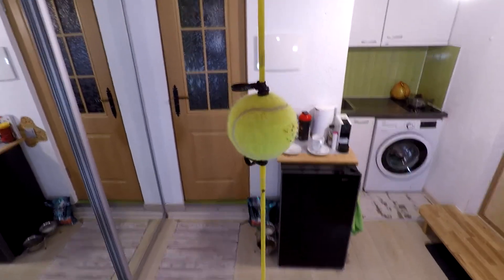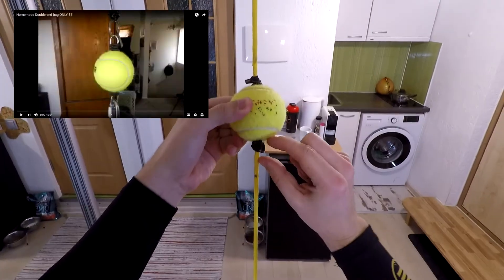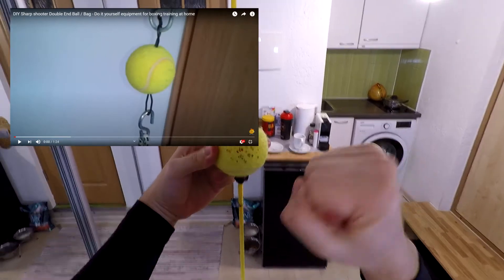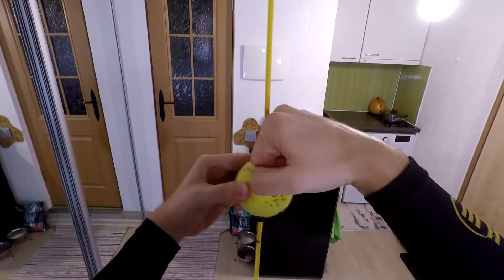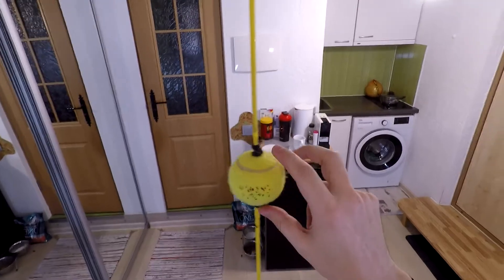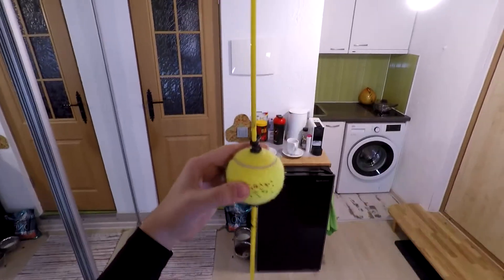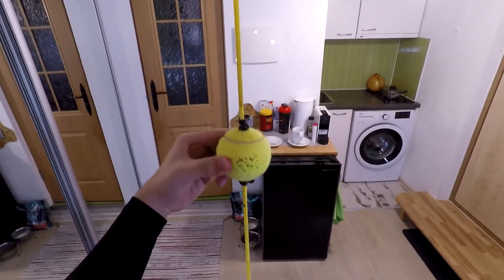And this is it. I saw that other YouTubers connect this ball to the rope with metal hooks like carabiners or something like that, but I think that this is not the smartest idea. Because if you're gonna punch with your bare knuckles, you can hurt your fingers and your knuckles really badly. So I think this way is much, much better — not only because you won't hurt yourself when you strike, but because it's very easy to adjust the level of this ball.